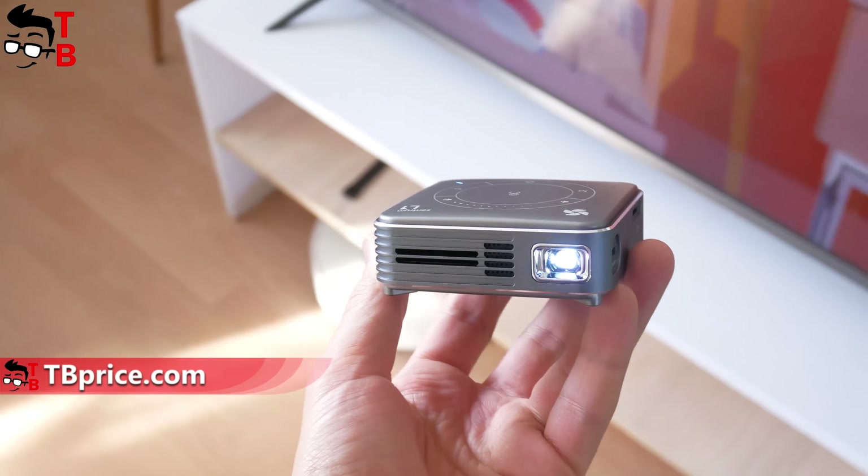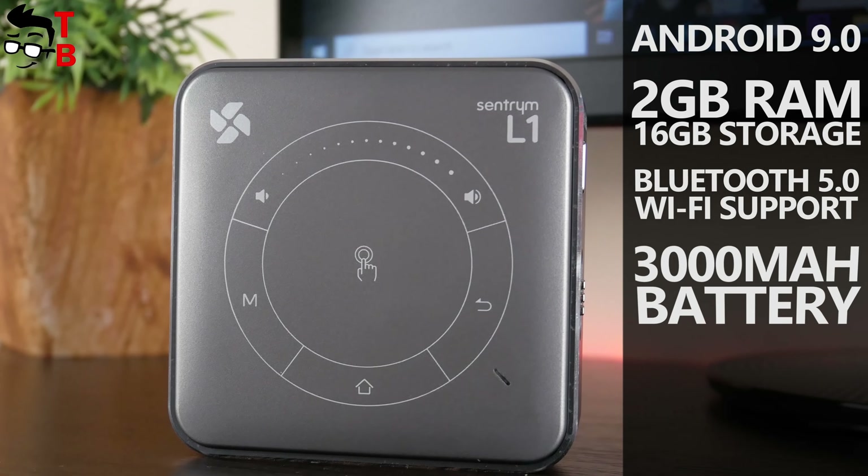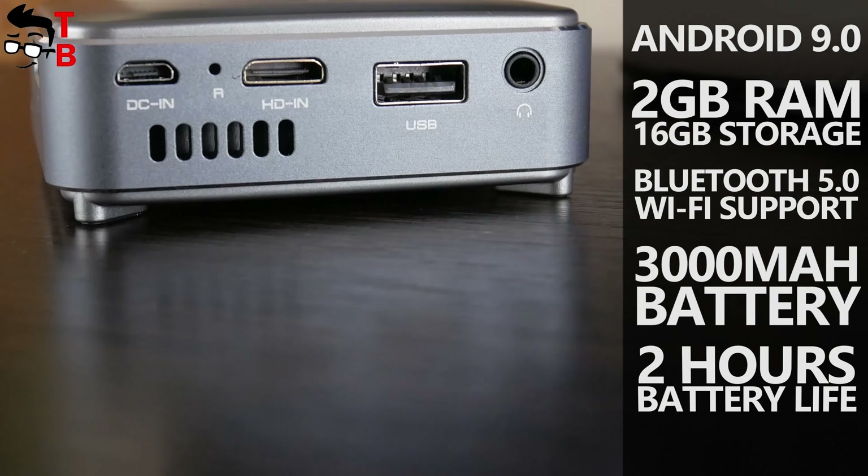Before we start, I want to talk about the main features of the new projector. It has Android 9.0 operating system, 2GB of RAM and 16GB of storage, Bluetooth 5.0 and Wi-Fi support, a 3000mAh battery with 2 hours of battery life, and HDMI and USB ports for connecting external devices.